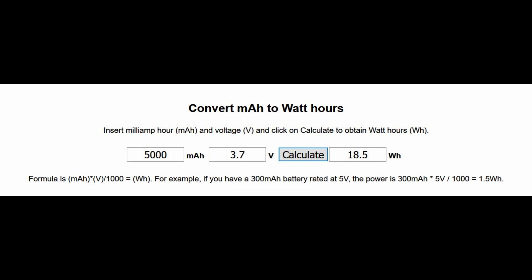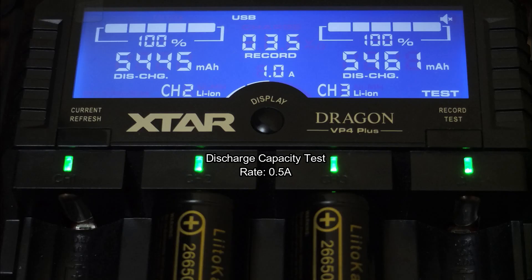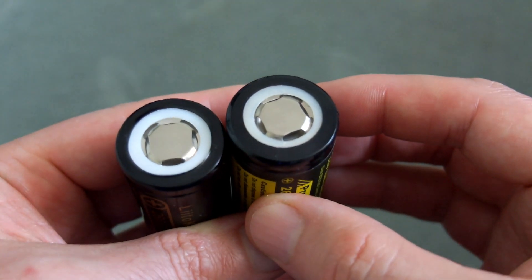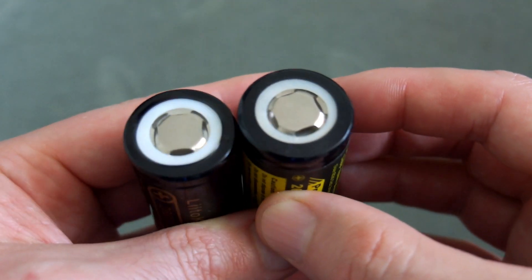When we factor in the voltage and quoted milliamp hours, we get 18.5 watt hours out of the battery based on the stated capacity. Once we factor in the actual tested capacity — 5445 and 5461 mAh — in a discharge test at half an amp, we're getting close to 20 watt hours out of this battery. Just remember it's unprotected, whereas some cells are protected.